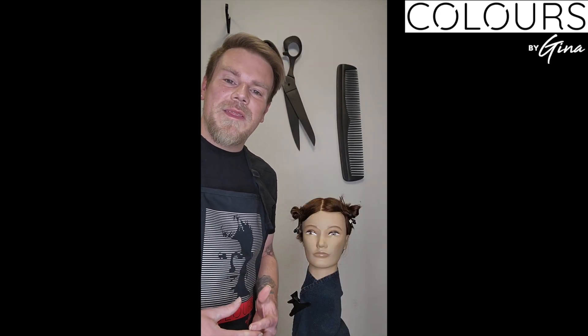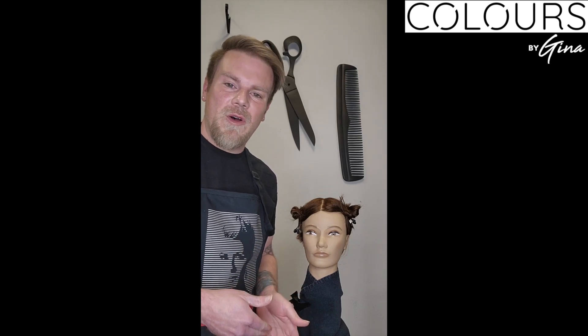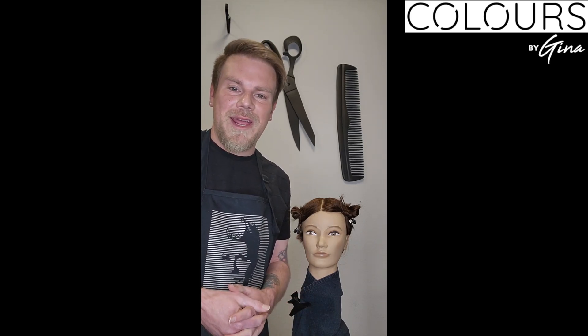Now let's get started. The first thing I like to start with is the four basic steps of coloring. Step one: what is our natural level, percentage of gray, and what is the underlying pigment?